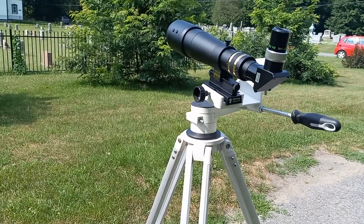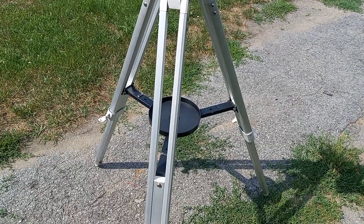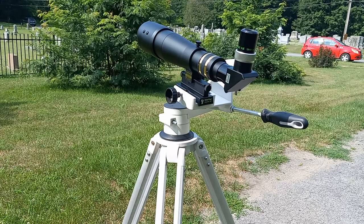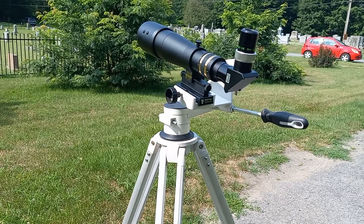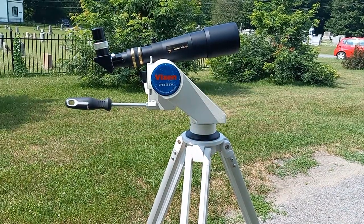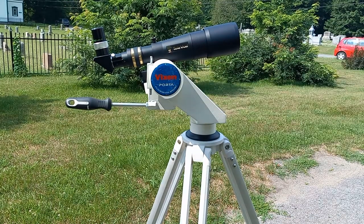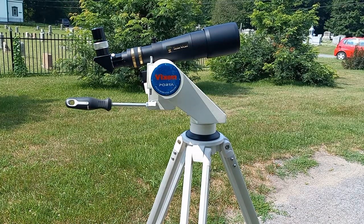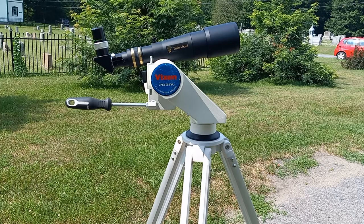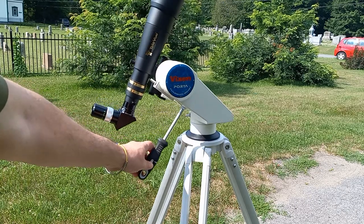Good morning everybody. This is a Porta 2 mount — Vixen, if I recall. You can see it. It's an alt-azimuth mount, and you can see it says Porta here, and it's got an angle to it. You can slew the telescope any way you like.